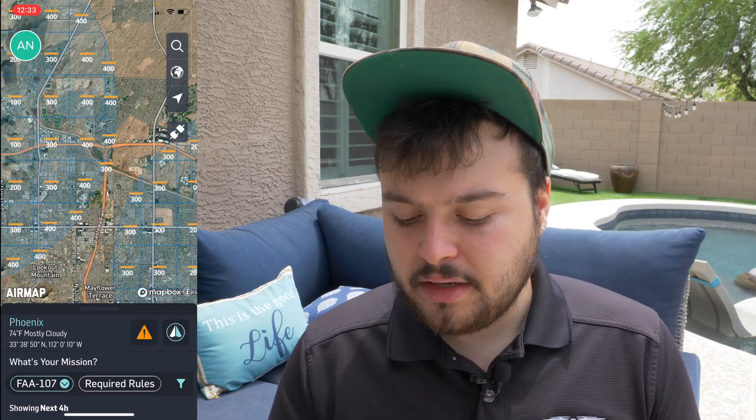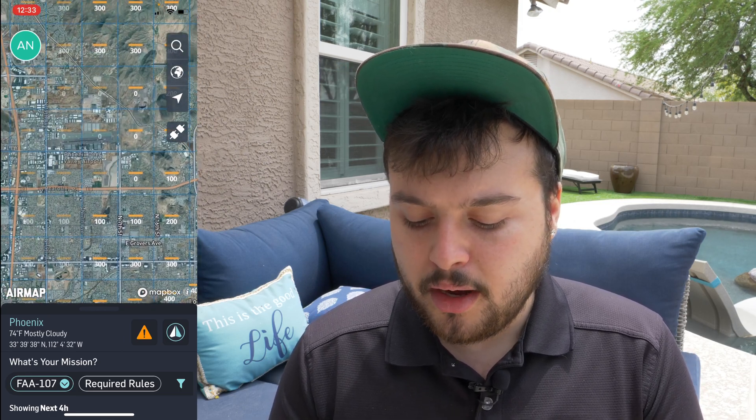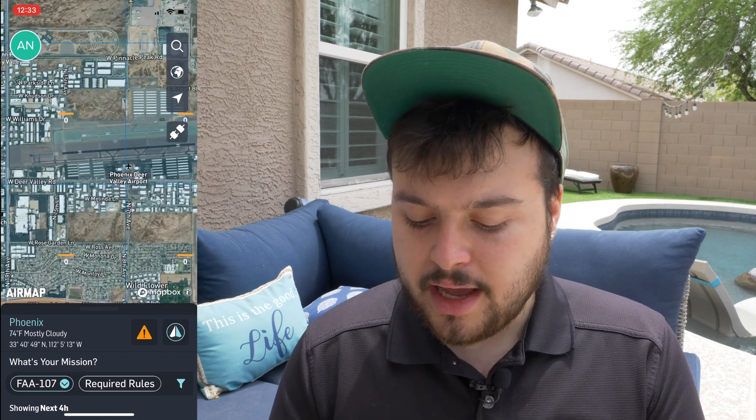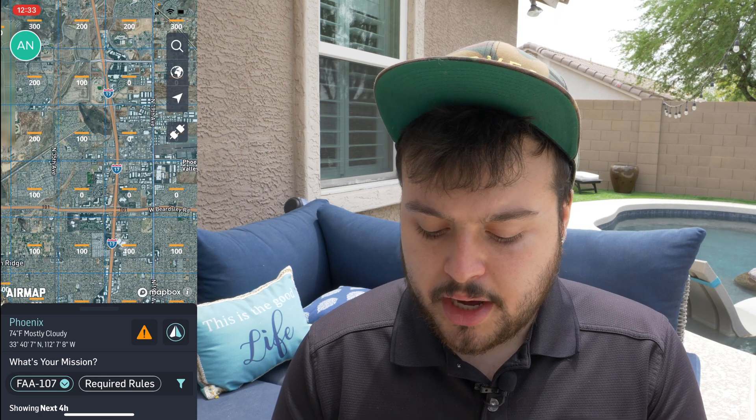It's very simplified now thanks to these apps. Right here on my screen you can see that I'm in an area where there's an airport — the Deer Valley Airport in Phoenix. As you can see, there are zero grids all around. If we scroll over into this neighborhood, this whole neighborhood right here is a zero grid, which can be a problem if you're trying to get aerial photography and videography.